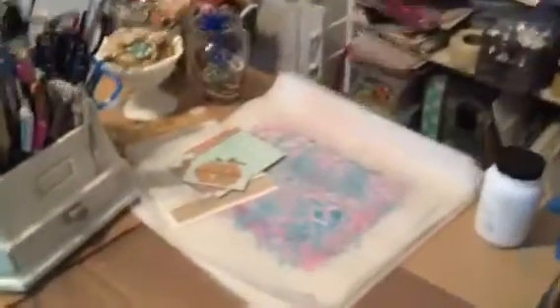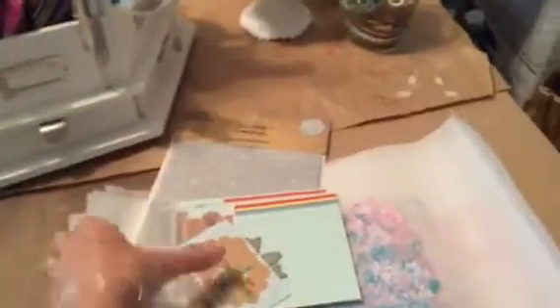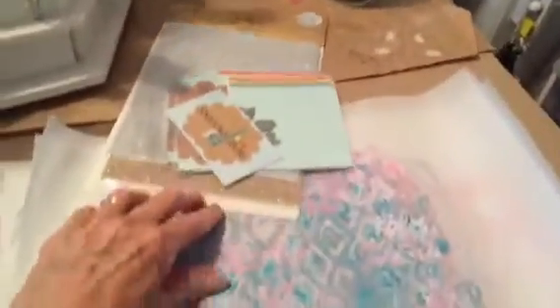I did some jelly printing with my friend Dale. She was so sweet and brought me some deli paper. Let me show you my jelly printing — I did a little shop. I love the jelly paper; it was so fun.